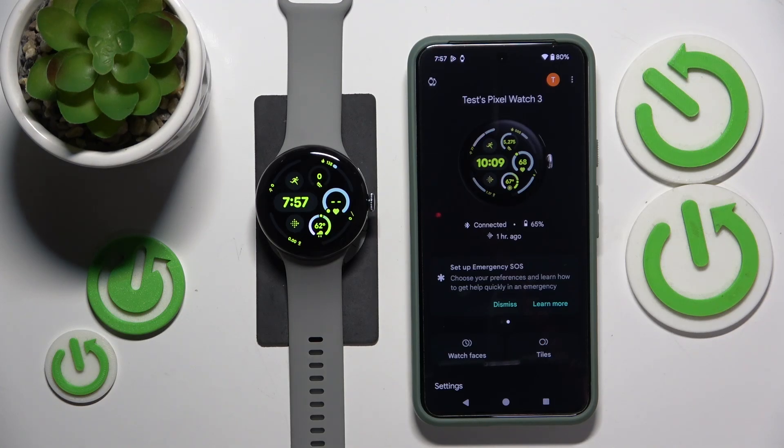This is Google Pixel Watch 3 and today I'll show how you can turn on or off the power button ends calls option or function on the smartwatch.